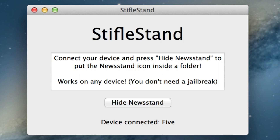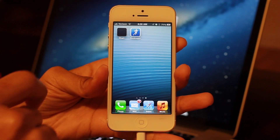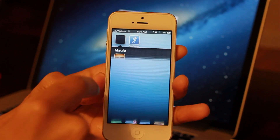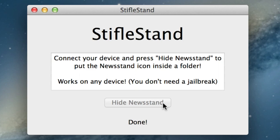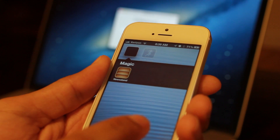Once it detects that it's plugged in, just click on 'Hide Newsstand' and watch your phone. There it goes — see how it just places Newsstand in a folder? The folder is called 'Magic,' and you see StifleStand's done — you can see the folder with Newsstand inside it.